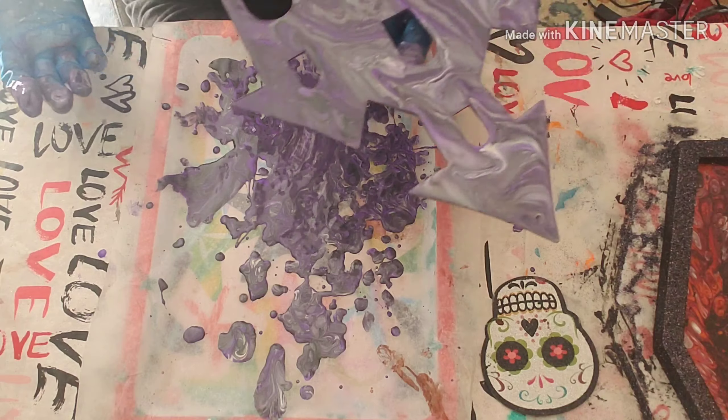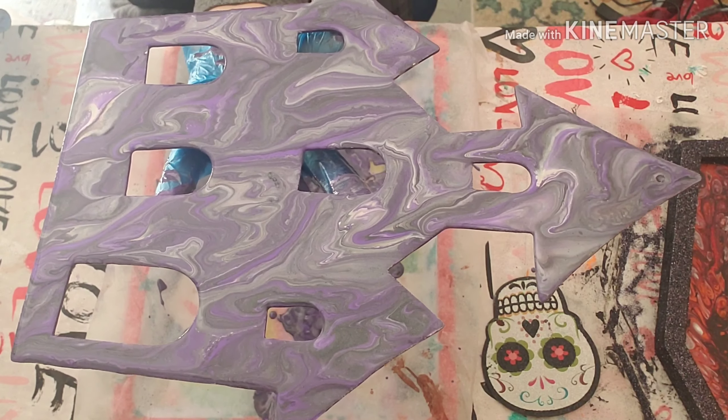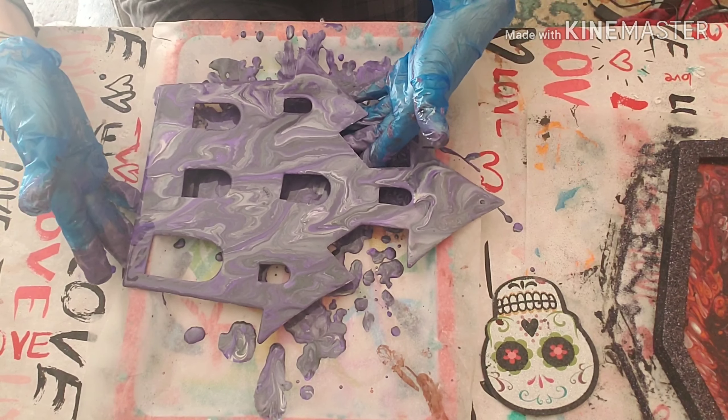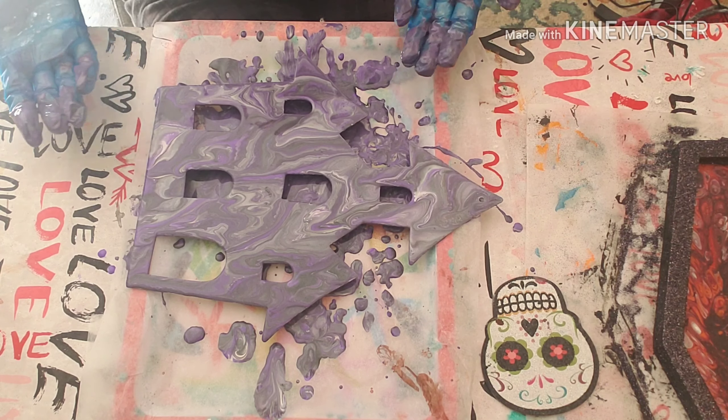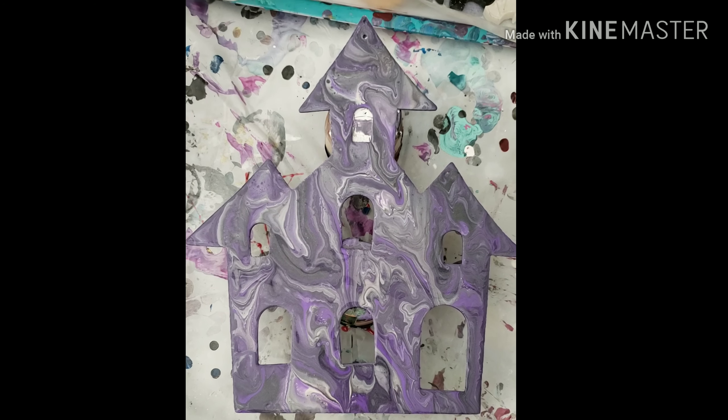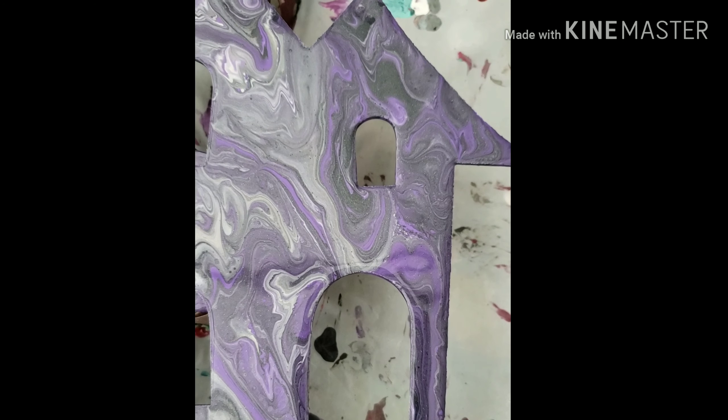Okay, so this is what we got and I will show you a close up. I am going to lay it like that so it's not laying in the paint. Here is the close up — here is the bottom right side. I like the swirl that it gave; it's like almost a marble look. I think that would look really cool with the pumpkins and the bats and everything. I do need to give it another torch because I see some bubbles right in here.